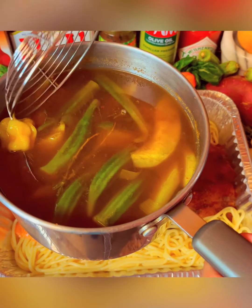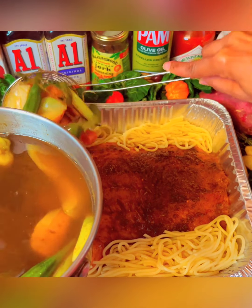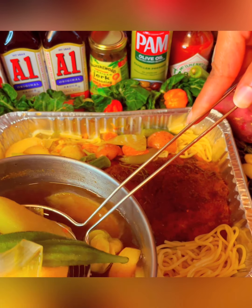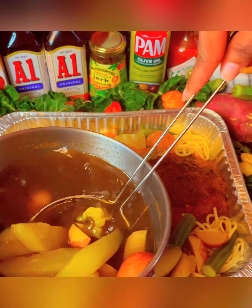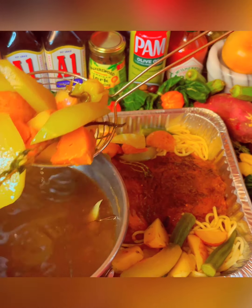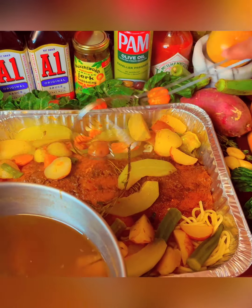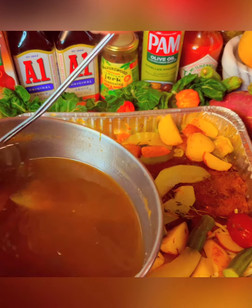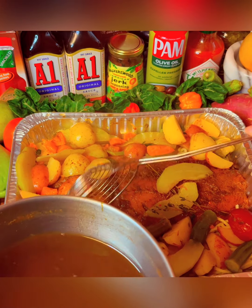Here we have the rest of the ingredients that I pre-cooked. I'm gonna go ahead and add them to the rest of the ingredients. We have a variety of stuff here, guys. And yes, I did add some of the jerk seasoning to make sure everything is flavored correctly.